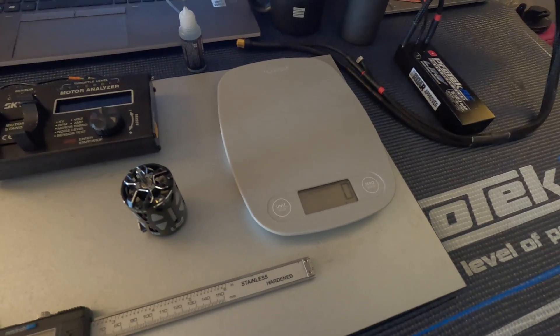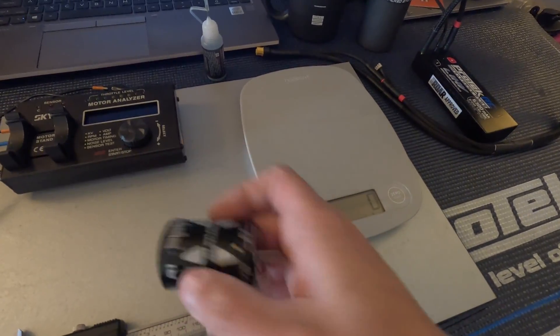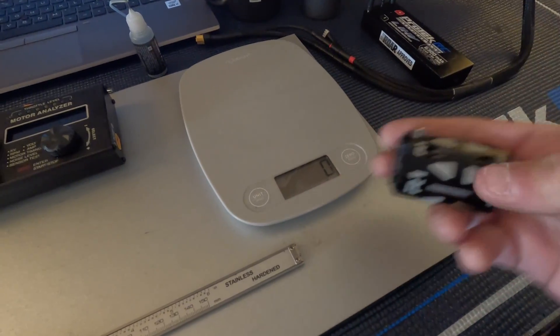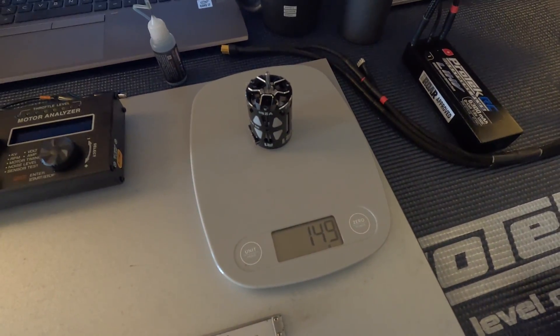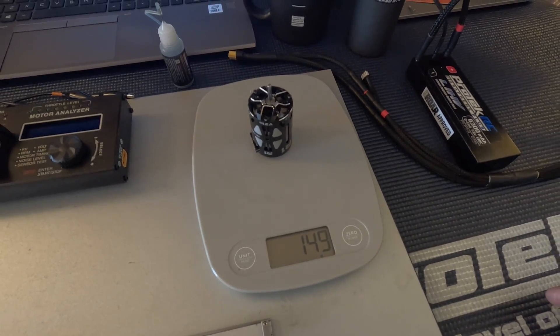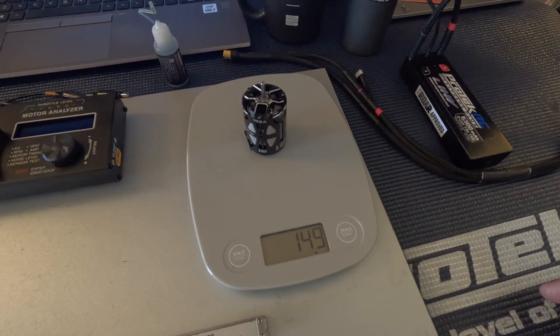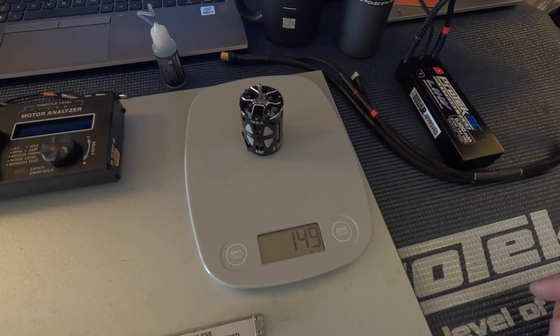The first thing we're going to do is check the overall weight of the motor. R1 also has a short stack 21.5 — this one isn't the short stack variant. It comes in right at 149 grams. It's definitely not on the lower end of the spectrum, but it's not the heaviest motor I've weighed either. I would say this is a good, competitive weight.